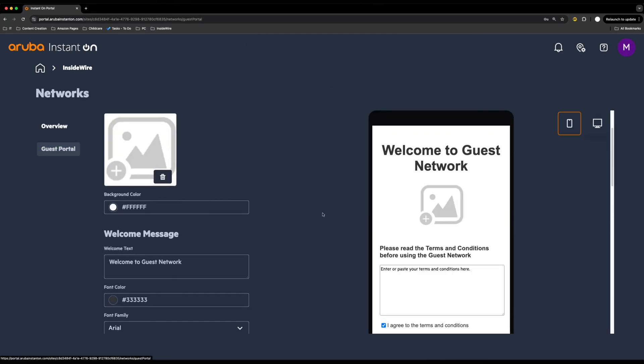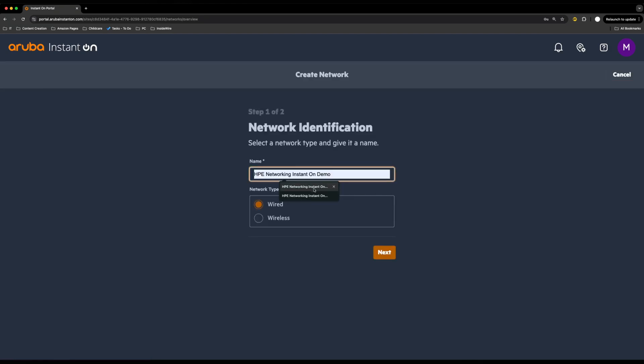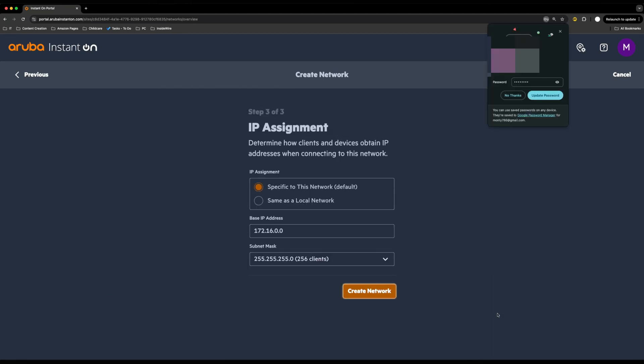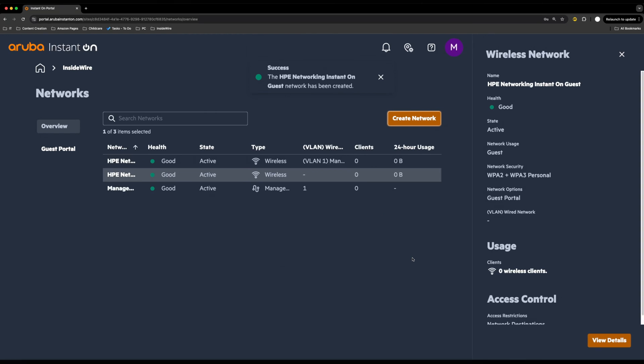To set up a guest portal, click Wireless, click next, and instead of Employee select Guest Network. You can set a password, choose WPA2/WPA3, and then click Guest Portal to configure it as a guest network. You can specify a network to connect it to, create the network, and it gets everything set up for you.